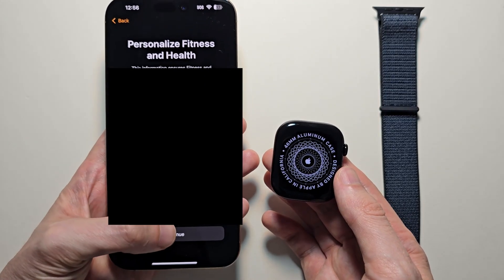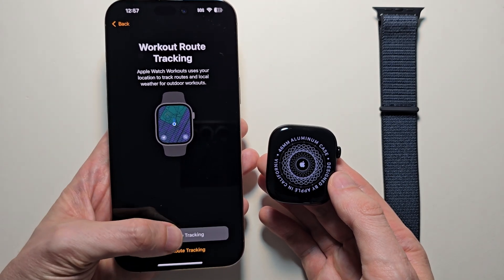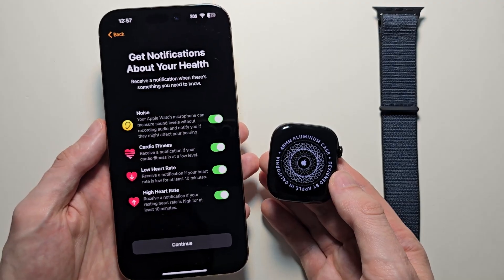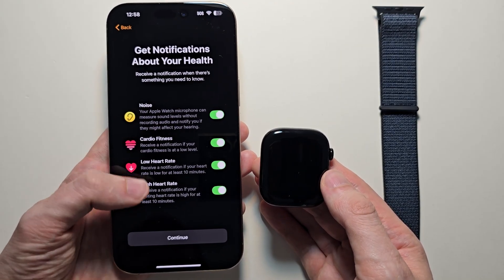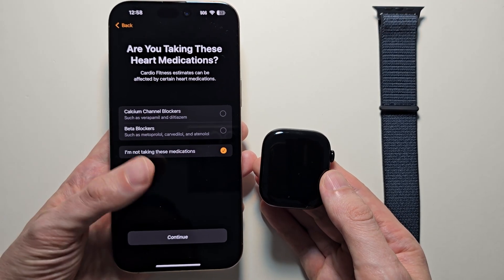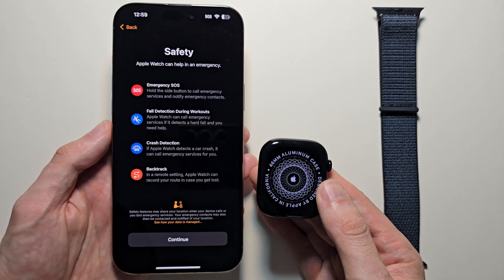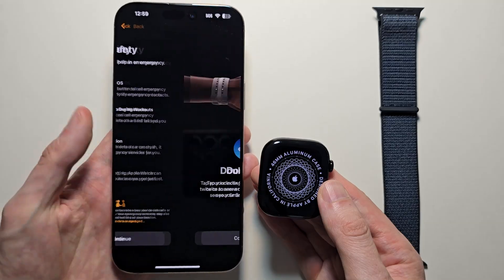Then if you want to change your health information, go ahead. If you want to track your workouts, press Enable. If you want to track your sleep, I'll skip this. It'll also warn you about loud noises or if your heart rate is off — just press Continue. Then it checks off if you're using certain medications, and tells you about fall detection if you fall down or get in a car crash. Just press Continue.